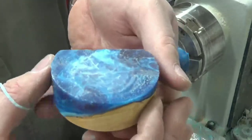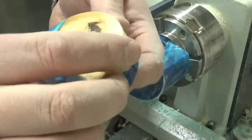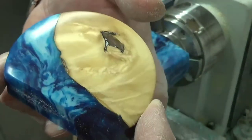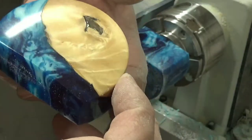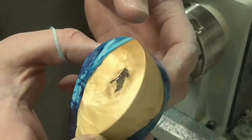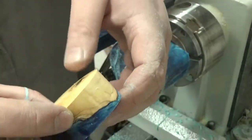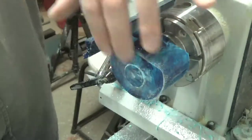There we go - I'll have to clean that up on the disc sander. Got that parted off. I'm going to get you a close-up of the lid - got a real nice polish on it. There's the front, and that'll do nicely. So we'll clean up the inside here and we'll get this drilled out.